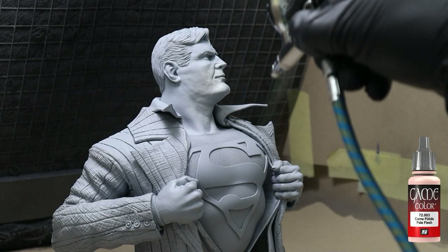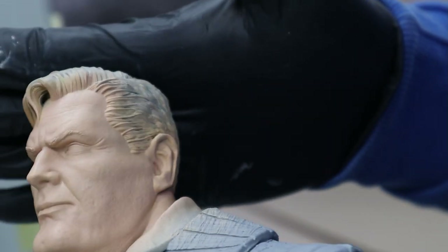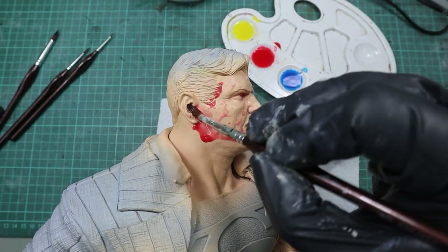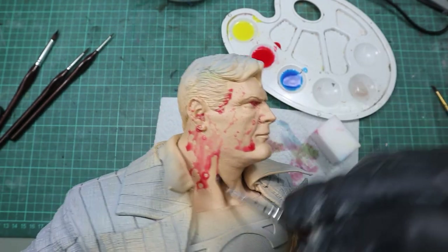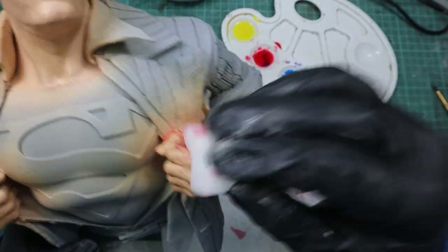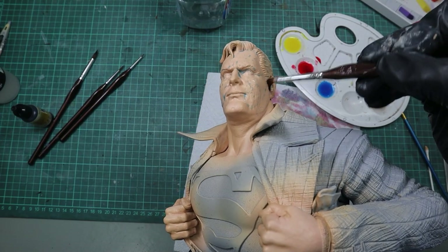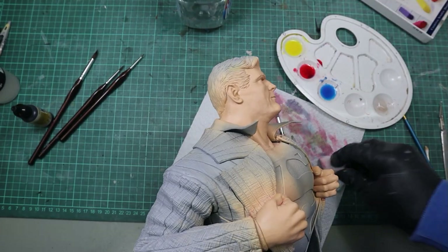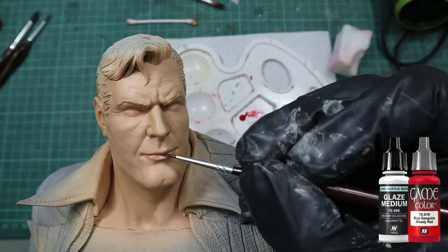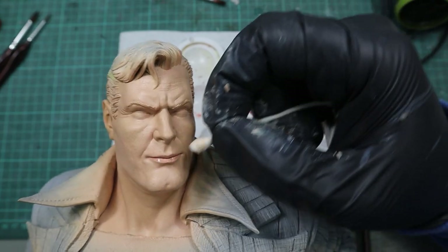For Superman's skin I started with two coats of pale flesh. Then I started to apply red, blue, and yellow washes to tint the pale flesh, which gives it more variation and makes the whole skin color look more realistic. For the lips I used bloody red mixed with a lot of glaze medium. From my experience it's better to use multiple transparent coats than one thick coat that is too opaque.